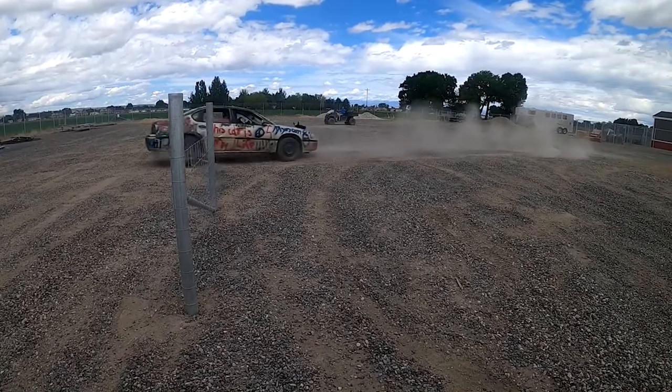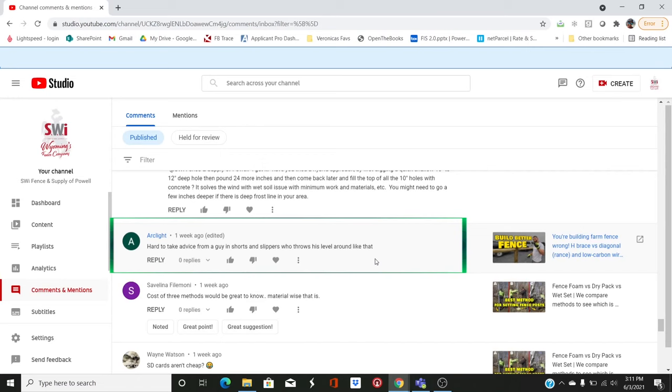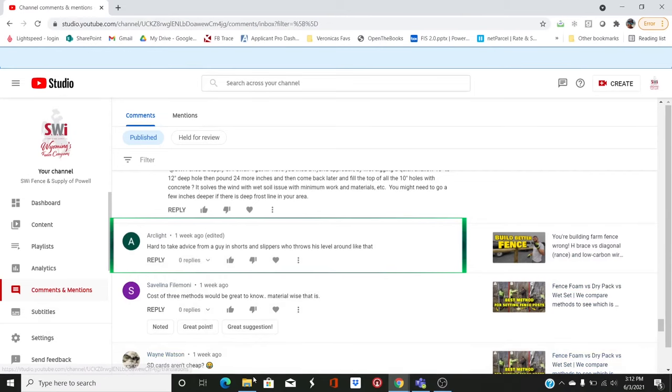One of our first videos was building barbed wire fence and running a car into it — traditional braces versus a pipe brace, and low carbon wire versus high tensile wire. I took a ton of heat because I had the audacity to wear flip flops while putting up ag fence. I even welded in my flip flops. That will set the internet on fire. One guy says: 'Hard to take advice from a guy in shorts and slippers who throws his level around like that.' The cowboys, the farm and ranch people, they're tough — you can't wear shorts and flip flops and do tough man stuff out in the West.